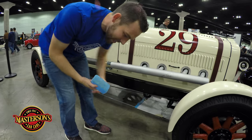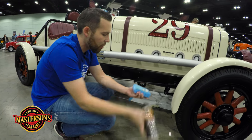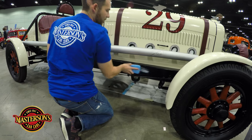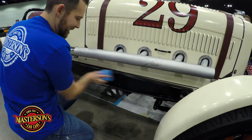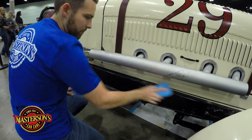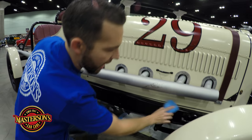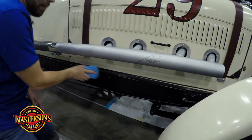The chassis is painted on this car, so I'm going to take a little bit of my Shield and put just a little bit on the applicator pad. I'm going to protect the chassis as well. Protect the chassis — amazing.